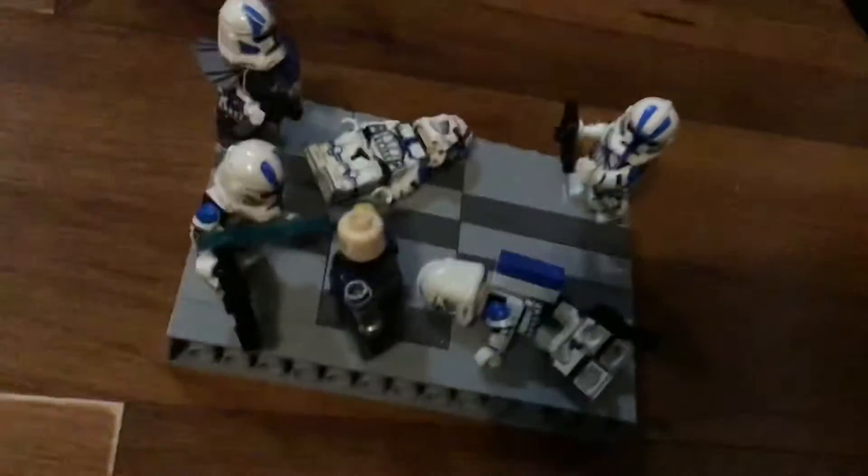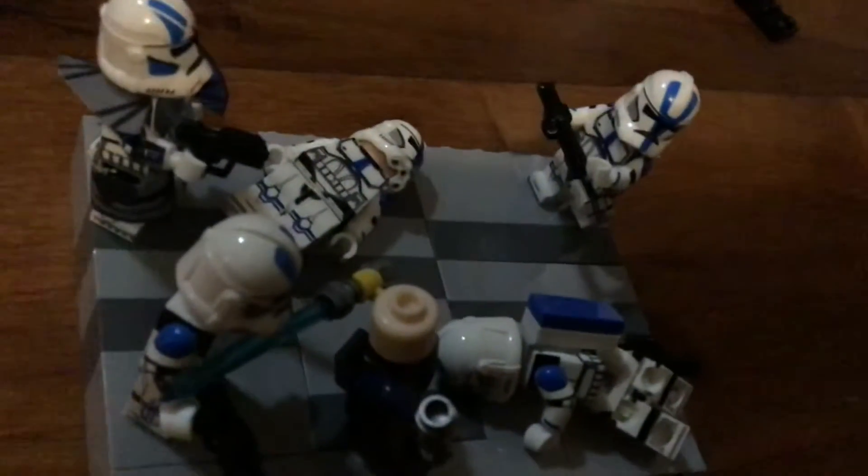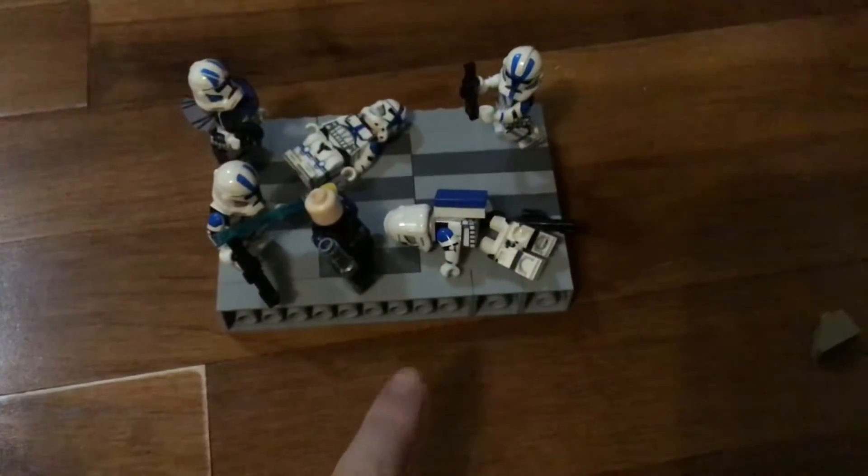Welcome back to the new video. Today I made this mini-build of Project Nightfall, also known as Order 66, the attack on the Jedi Temple.